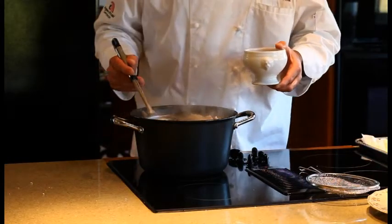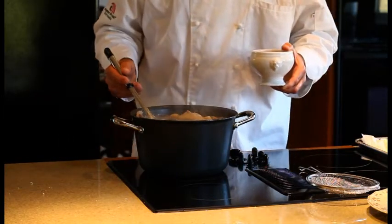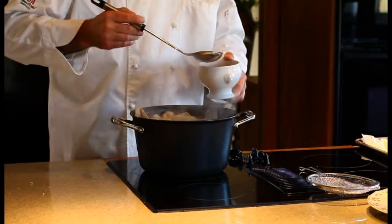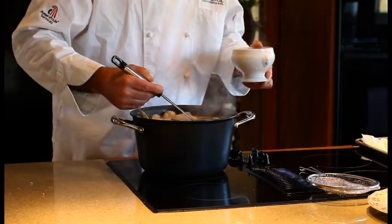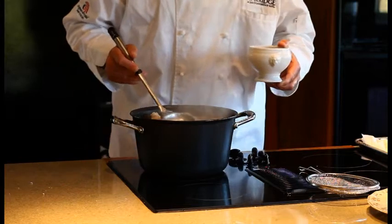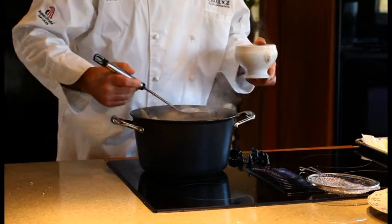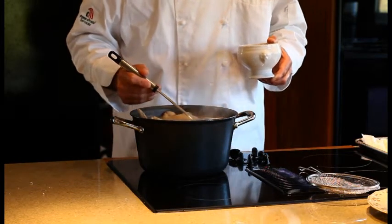Once we have the impurities removed, we are going to add our mirepoix and then our aromatics. You don't want to cook too long on a chicken stock — a good 30 to 45 minutes to release all the flavors from the bones. Otherwise some of the lime can come out of the bones and cloud your stock. We'll boil that down for a good five more minutes, add the mirepoix, then let it go for about another 15–20 minutes.